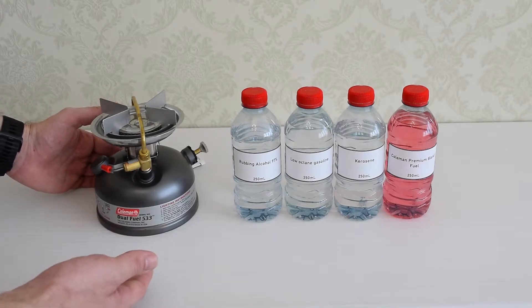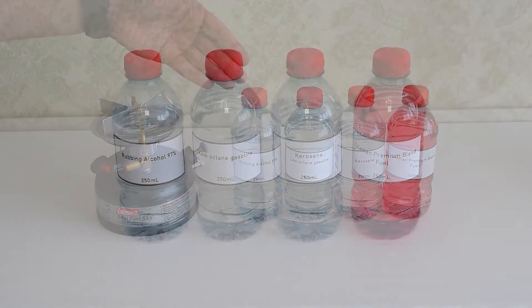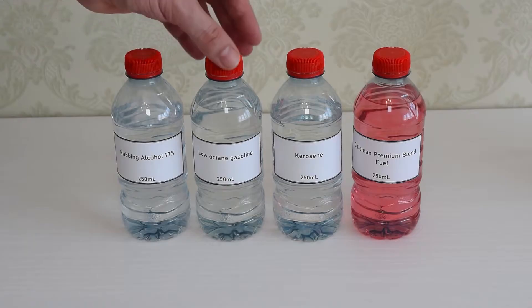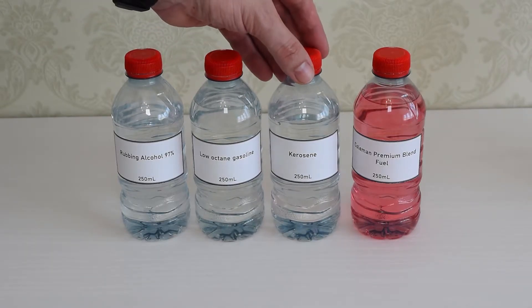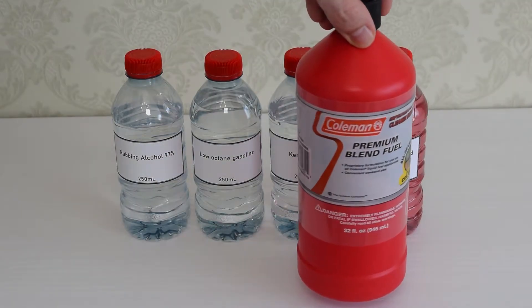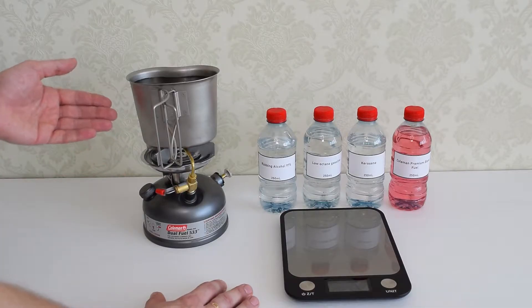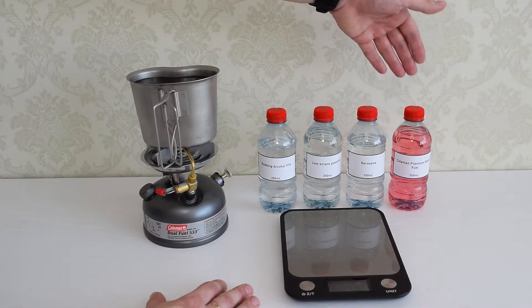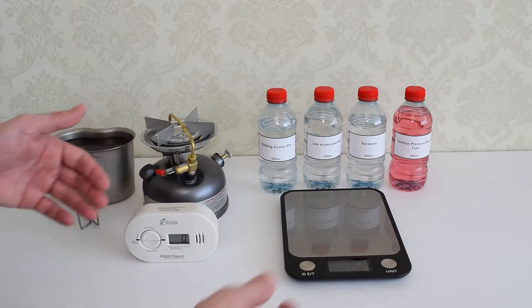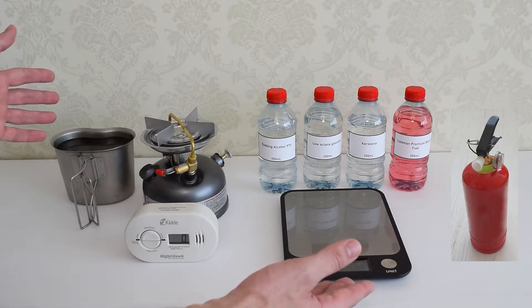Hey everybody! Today we're going to be testing out a brand new Coleman dual fuel stove on different types of fuel. Here we have regular 97% rubbing alcohol, low octane gasoline, kerosene, and the last one is Coleman premium blend fuel, which comes in a bottle like this. I'm also going to check how long and how much fuel it takes to boil 1 liter of water on different types of fuel. I'm filming inside my house, so we have a carbon monoxide detector here and a fire extinguisher down there. I'll put the links to all the stuff down below in the description.